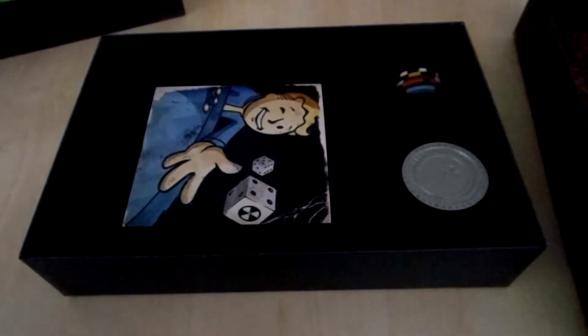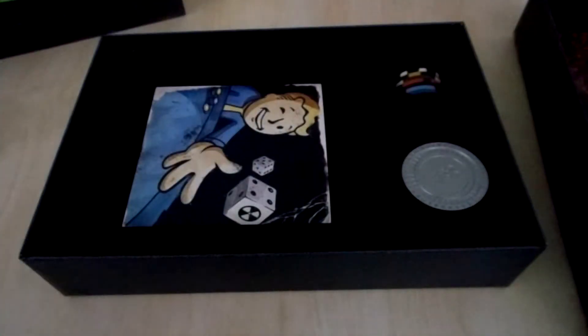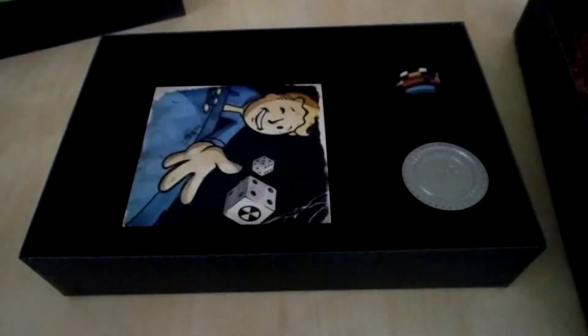Then we have this set of playing cards. I removed them before I recorded this video. These are the playing cards that are inside — all characters from Fallout New Vegas. Pretty good extra to have.